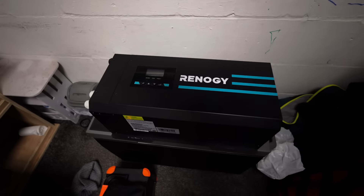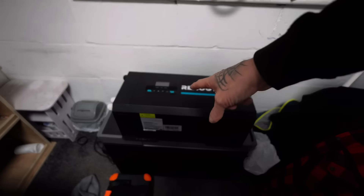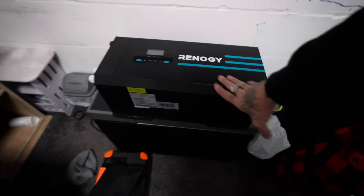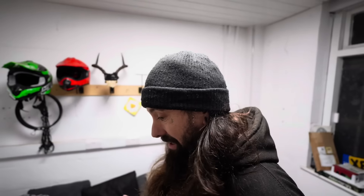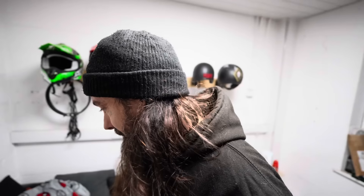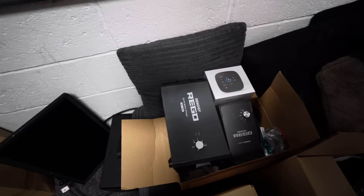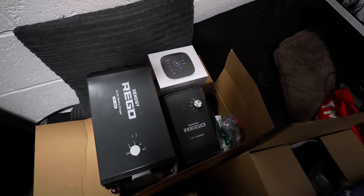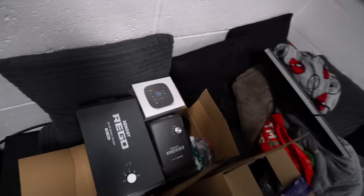Bruce Lauderdale recommended that I go with Renegy this time round. That is the inverter, and it's absolutely huge — it weighs a lot as well. I've gone for all this Renegy stuff; Bruce is going to install this after Christmas. I probably could do it, but I'd rather get Bruce to do it — I trust him. There's a 60 amp battery-to-battery charger, which Victron don't do, so that's already better than Victron. The charge controller is 60 amp, and I've got 575 watts of solar on the roof, so that 60 amp charge will be perfect.